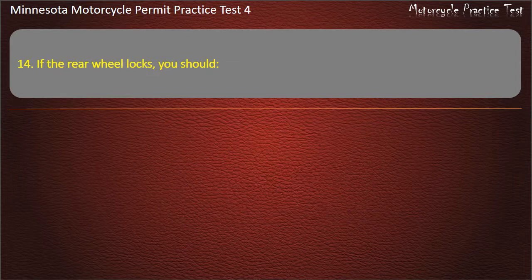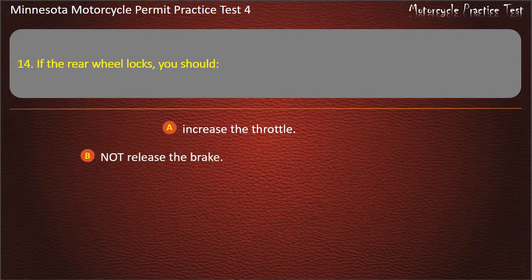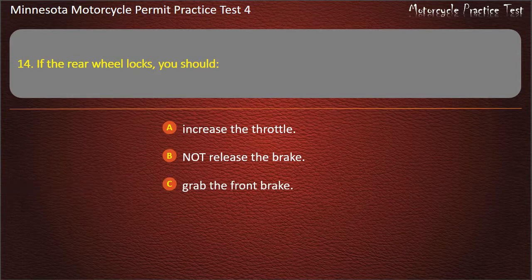Question 14: If the rear wheel locks, you should — A) Increase the throttle, B) Not release the brake, C) Grab the front brake, D) Release the brake. Answer: Not release the brake.